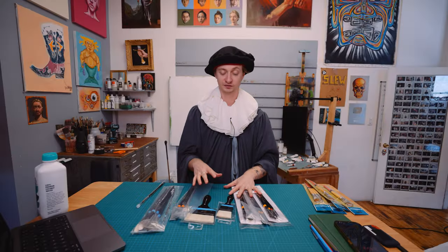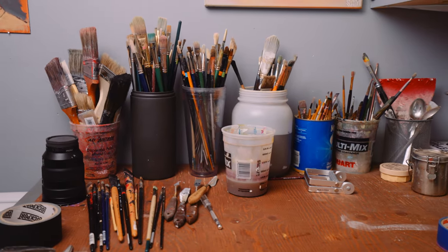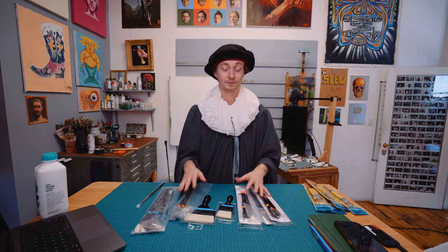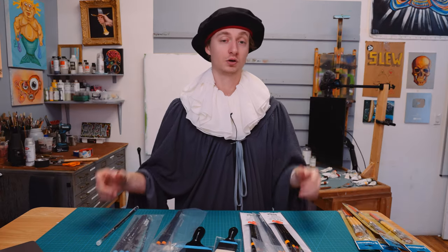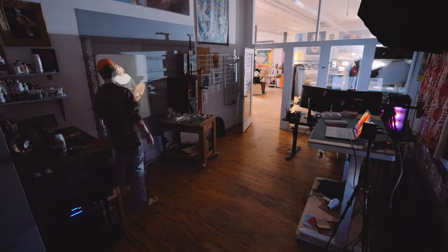I am a master in more than painting — I think it's online presence and creating businesses. And I wouldn't be able to do it without the sponsor of today's video, Squarespace.